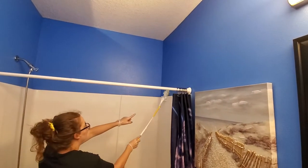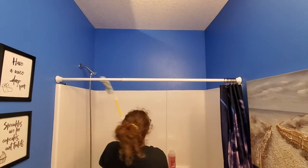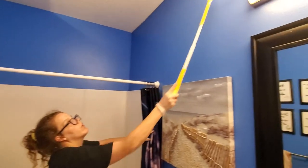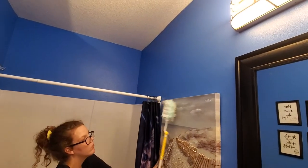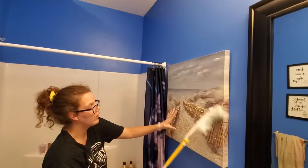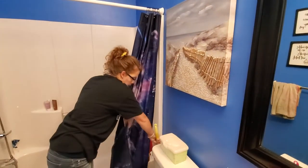I also run my duster around the top of the shower here to make sure we're getting all the dust off of that. Then I'm going to do a picture frame — I'm going to hold the side. This one has some texture on it, so I'm going to be real careful. Use your judgment whenever you're doing anything.